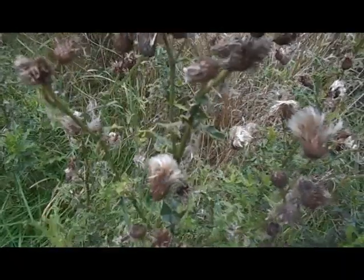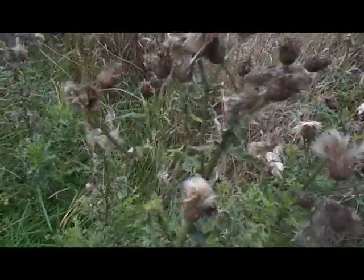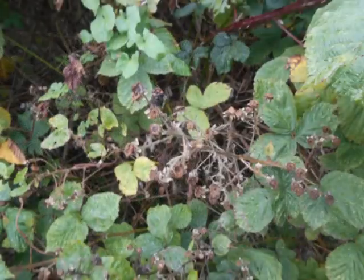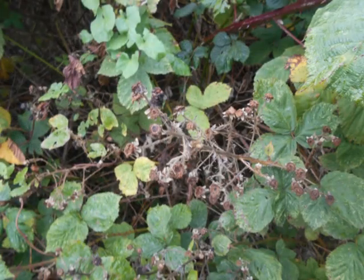It might be the time for gathering flash tinder from thistles. However, it is a little bit late for blackberries — if you haven't got them now, you've got to wait a year. So make hay while the sun shines, or collect berries while they're ripe.